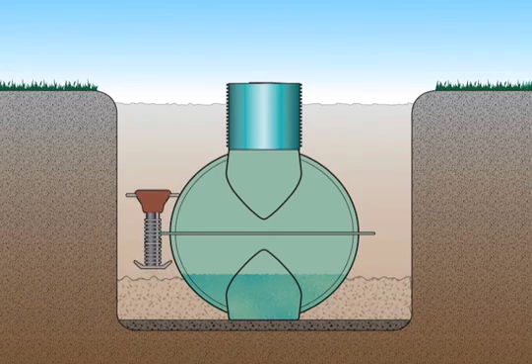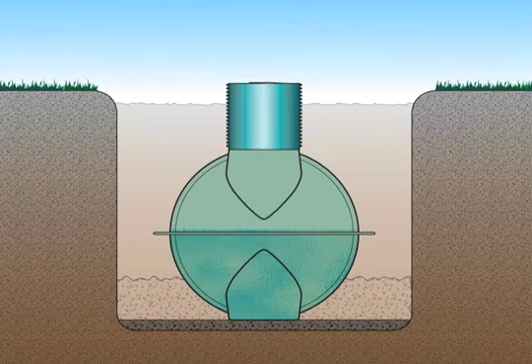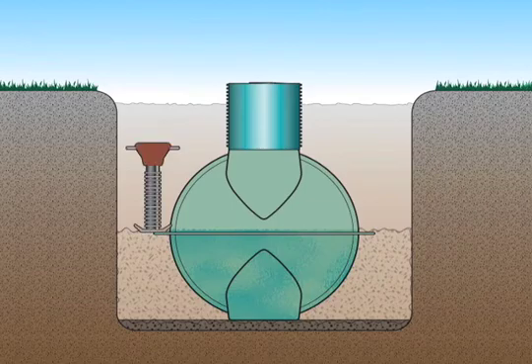Next, compact the backfill with a mechanical compactor. Be sure to compact carefully in the haunch areas under the curvature of the tank. Now repeat the process: add another 16 inches of water, backfill, and compact until the backfill is just below the tank's mid-seam.